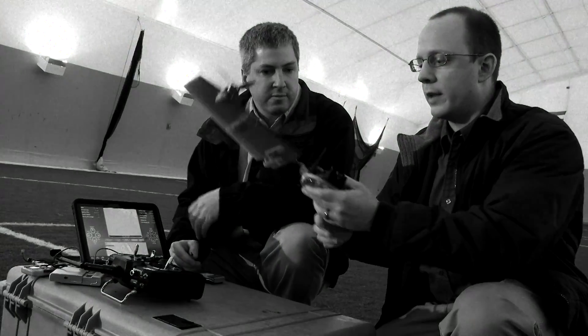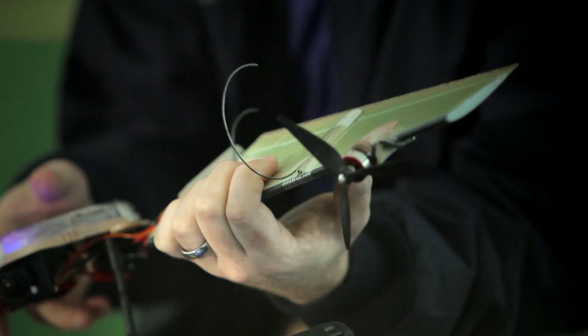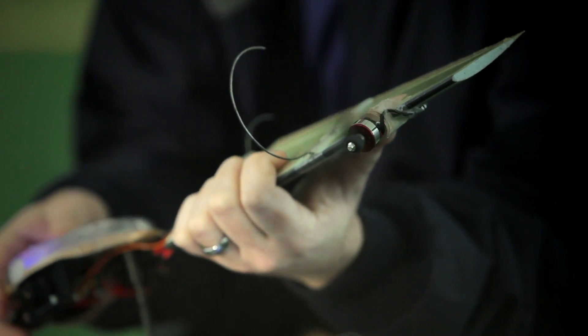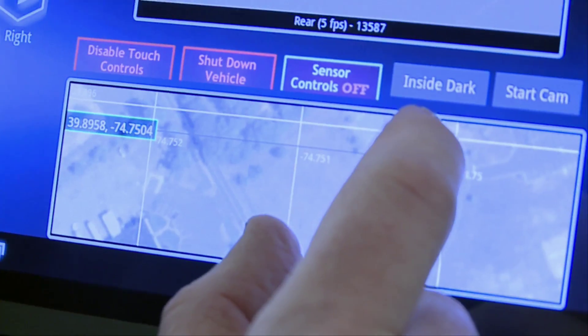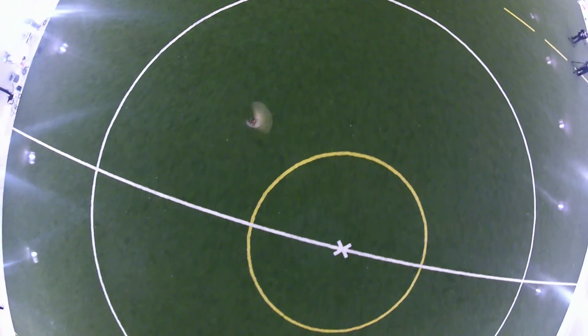We've also got what we call a hand launch or a boomerang launch where we'll spin up the throttle and then just give it a little bit of a flick and it takes off on its own. If you have a hostage situation, the law enforcement officers can toss out a few of these vehicles, have it enter the building, and paint a picture of what that situation looks like before you send the SWAT team in.